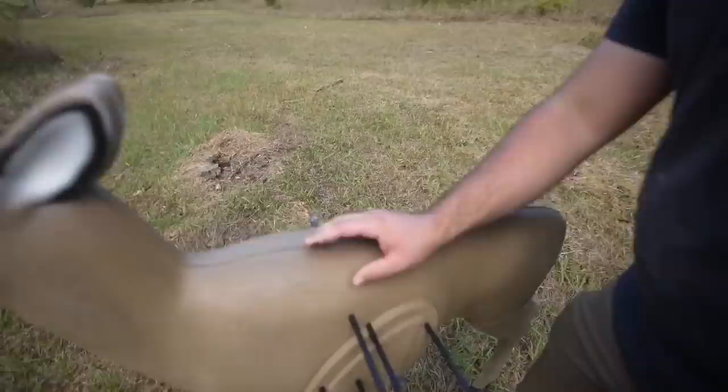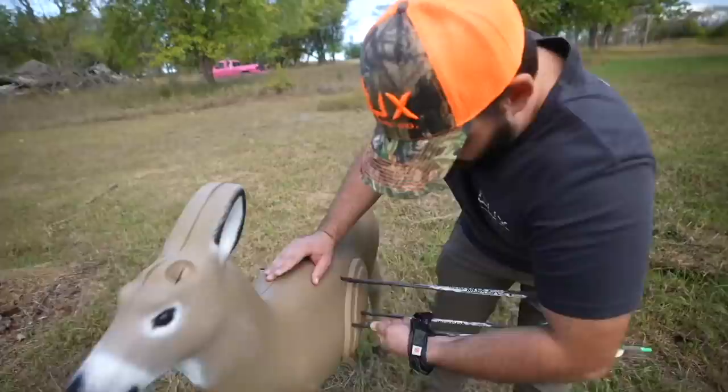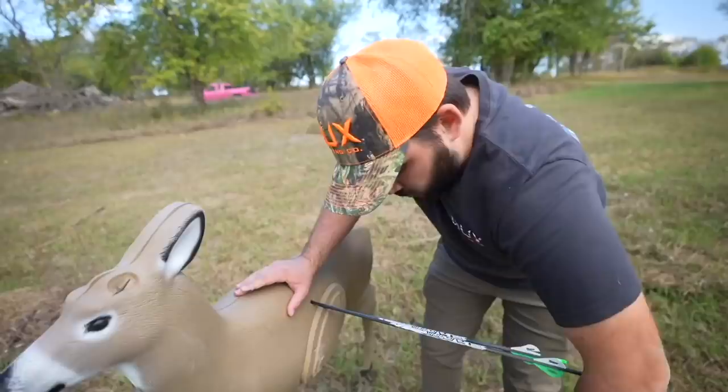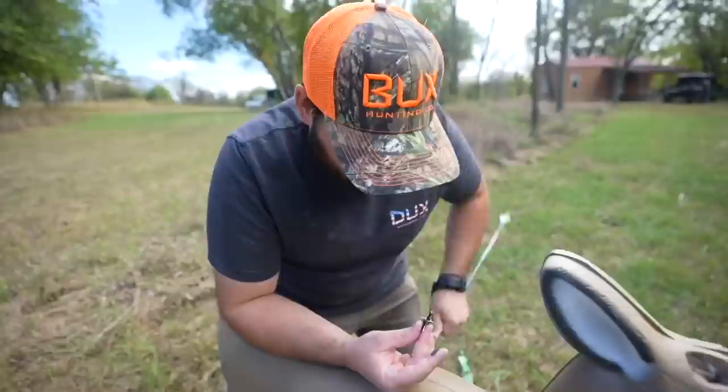Look at this — Swiss cheese on the back end here. This was my broadhead — one that's a little high, you don't want that. Let me pull the rest of these out. So we had a high back right — still through the vitals, more of a liver shot. One through the heart, one through the lung, two a little high. So I'm not at 100%, I need to start taking my time, quit rushing it. I've got both mechanical and fixed broadheads now.